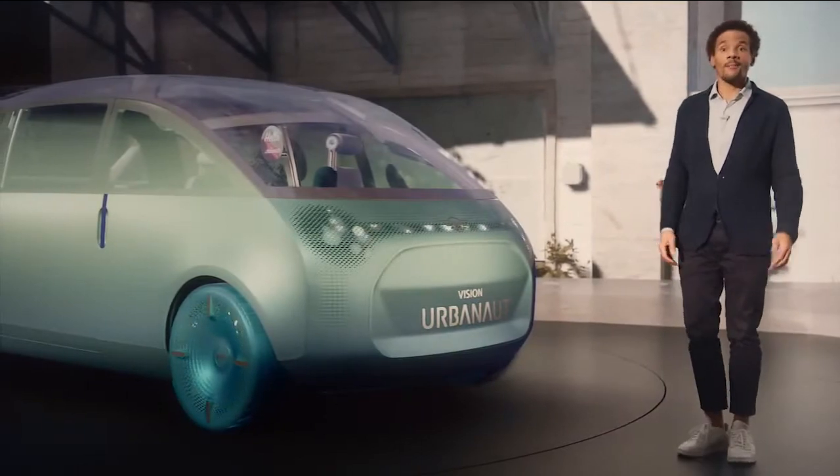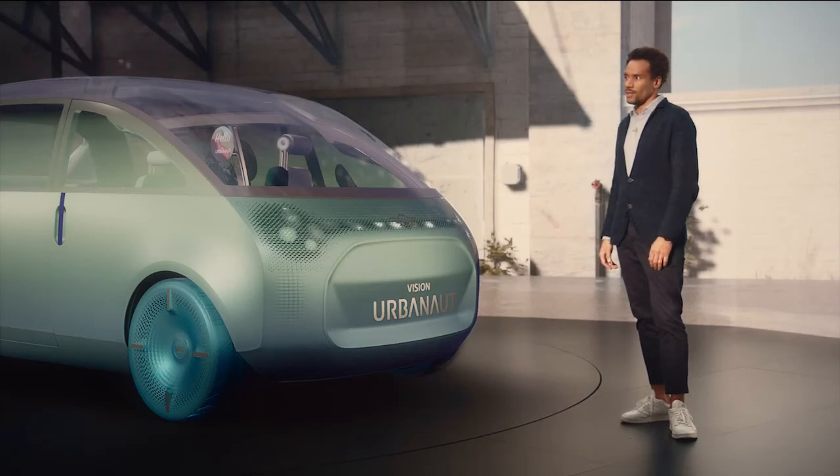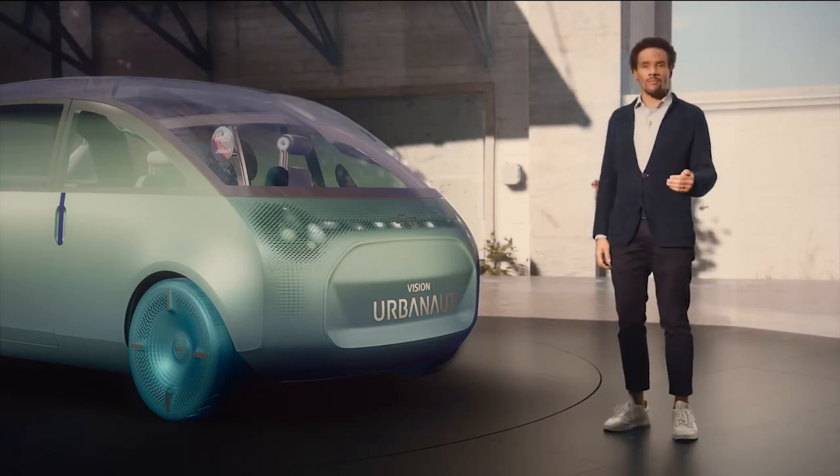Hello and welcome. I'm happy you joined me here. Let's take a closer look at the Mini Vision Urbanaut and all its details. It's our new fully electric vision vehicle that is designed to make you feel like being at home, whether you're on the road or just enjoying your time in the city. It adapts to your needs in various situations.